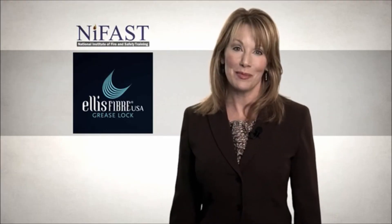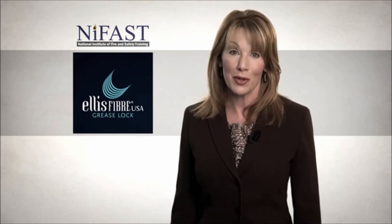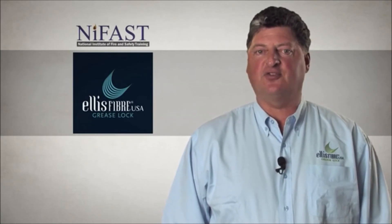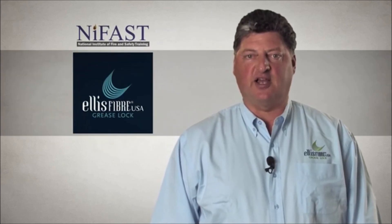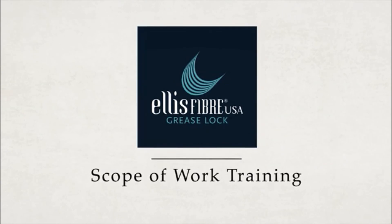Thanks for taking the time to understand your new grease lock system. We hope you enjoy its many advantages. If you have any questions, do not hesitate to contact your local grease lock system representative or Ellis Fiber directly at 1-888-594-0063. Thank you for your purchase of the grease lock system and for taking time to complete this orientation training. Have a great day and enjoy the world of grease lock.